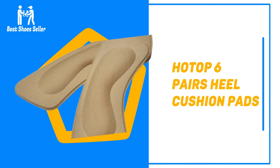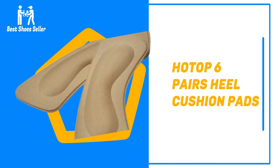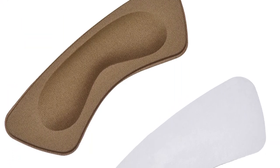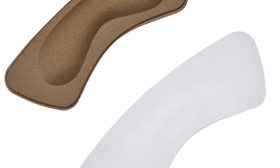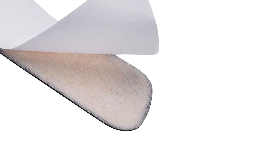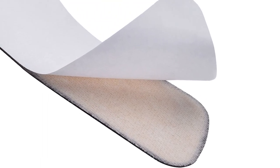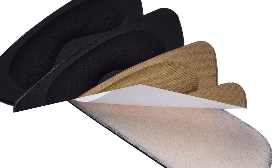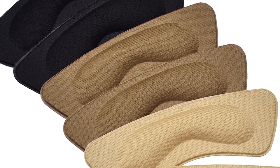Number 1: Hotop 6 Pairs Heel Cushion Pads. These heel pads are of great value as they come in a pack of six, ensuring you have inserts for every pair of shoes that are too big in your wardrobe. They feature a good sticky adhesive, ensuring the pads remain in place and support your feet when walking. The rational design of a hollow cylinder works by adjusting to the interior of your shoe, no matter what kind of shoe you're wearing, keeping your shoes secure on your feet and preventing them from slipping off during the day.